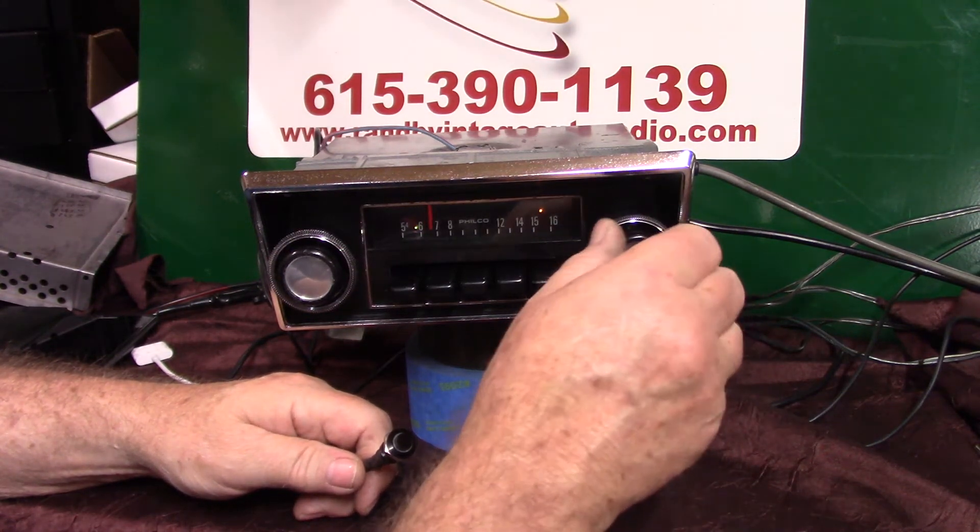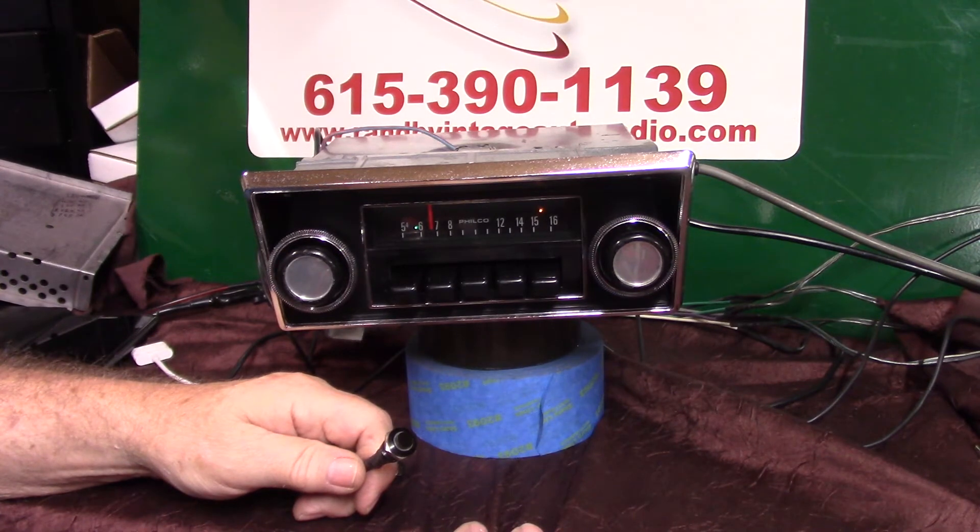So you like that station there, you just turn it once and she'll lock on it.